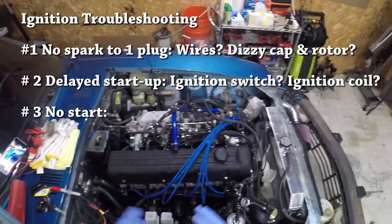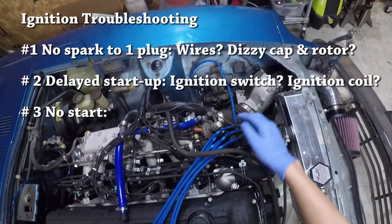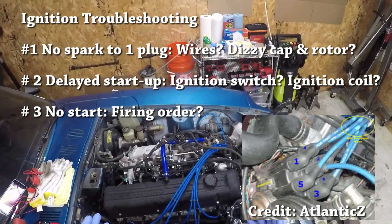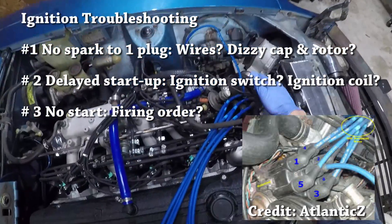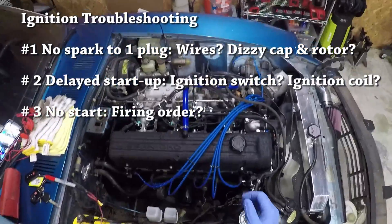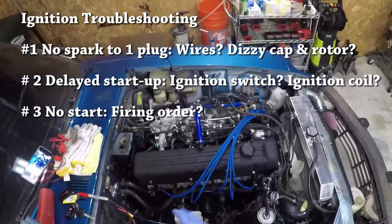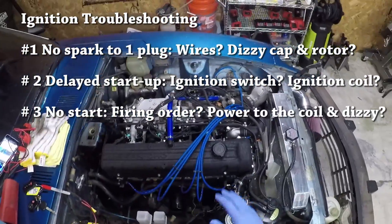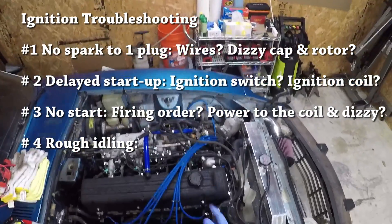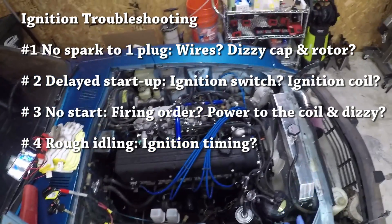Third hypothetical issue: the car doesn't start at all and you're convinced there's something wrong with the ignition system. One common problem is that the spark plugs aren't connected to their proper positions on the rotor, which changes the firing order — if any plugs are misplaced or switched, the car will not start. If the plugs are getting spark while cranking but it still won't start, that's a firing order issue. If none of the plugs are getting spark while cranking, that's an issue with the distributor and coil. And if the car has trouble idling smoothly, it could be timing — if timing is too advanced or too retarded, the car will have a tough time idling.